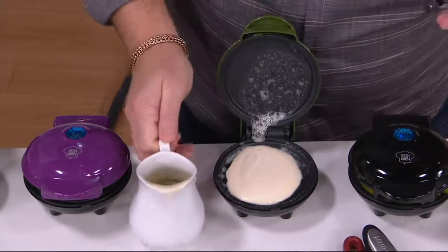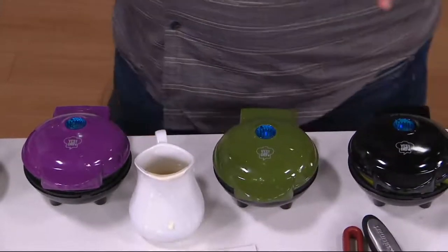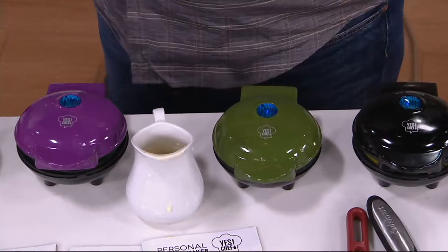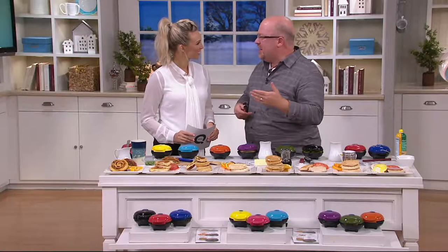It doesn't hurt anybody's feelings. And a little bit of butter always flavors things nicely. You don't have to use it, but things that you know have a little more stick to them, you kind of want to give it a little bit. Even nonstick can't prevent the stickiest things from sticking sometimes.